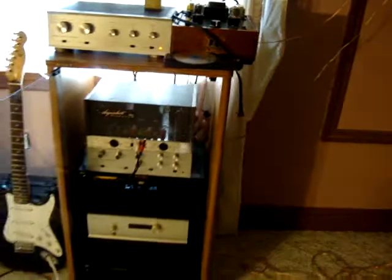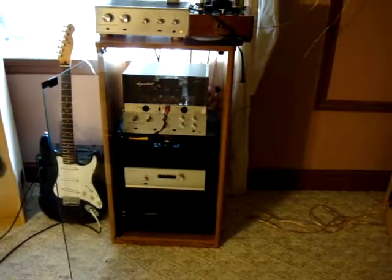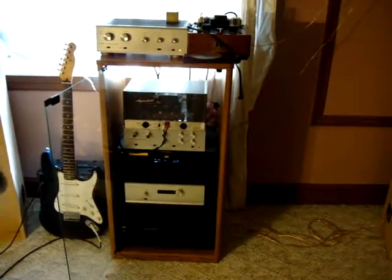I promise you it's lacking nothing. It has outrageous mid-range and very deep bass. It's a very powerful system, rivaling a lot of much more expensive systems. Anyway, there you have it.